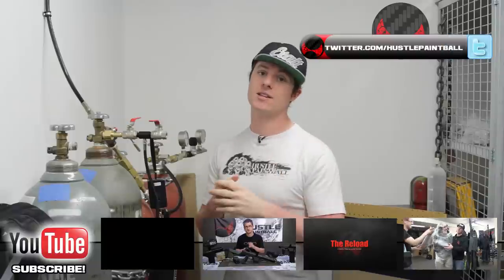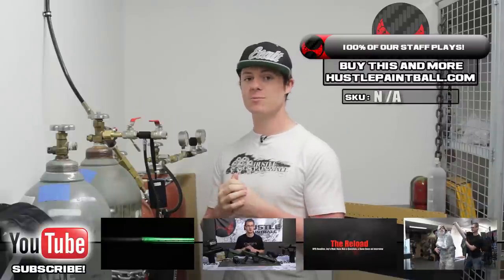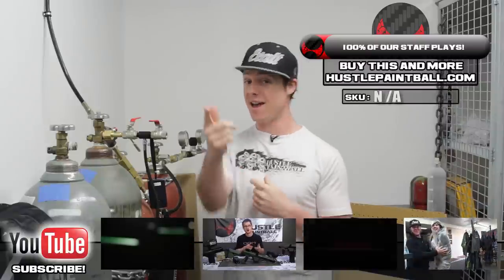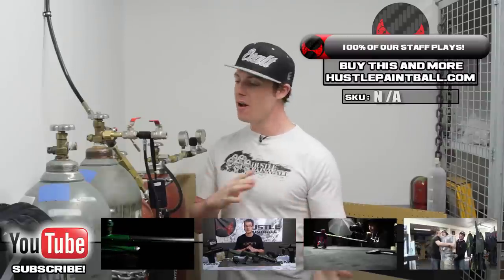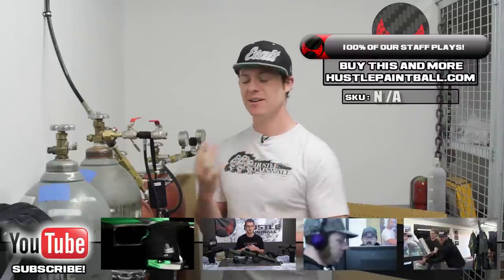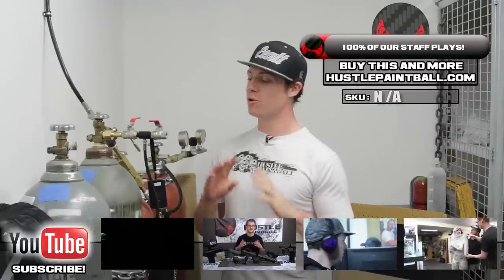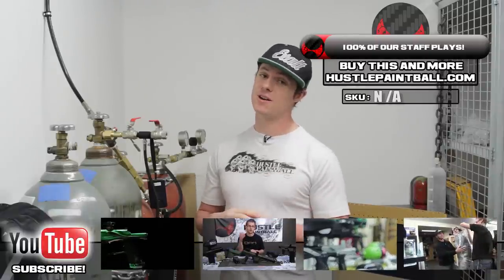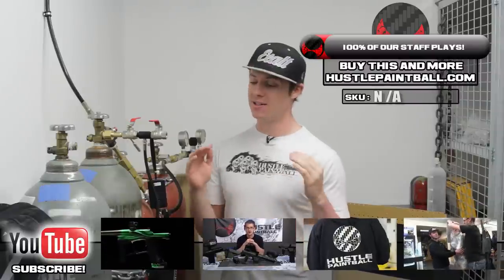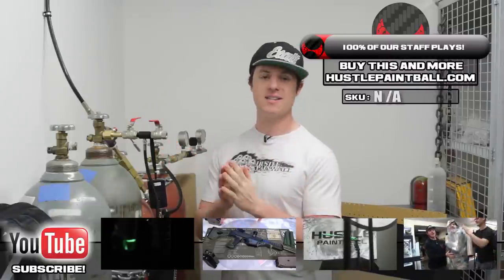Just like this video, send us any ideas for future videos at videos@hustlepaintball.com. Like us on Facebook and follow us on Twitter — both myself and Eric, who's behind the camera, are on there all day. You guys can talk to us there; we're pretty good at responding in a timely manner. Subscribe to our YouTube channel — we have some cool new videos coming out. Last but not least, hit up pbriot.com. It is the coolest community on paintball on pretty much the entire internet.